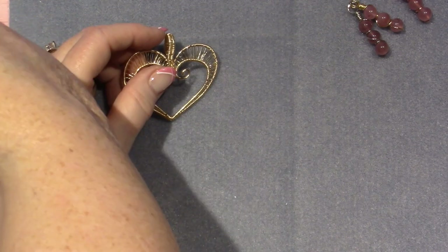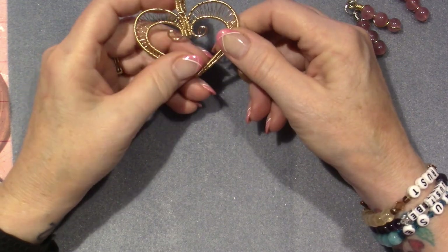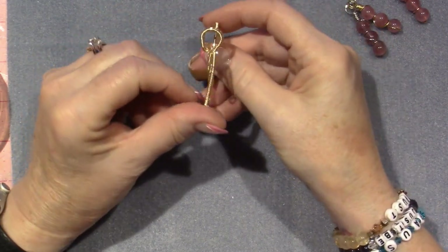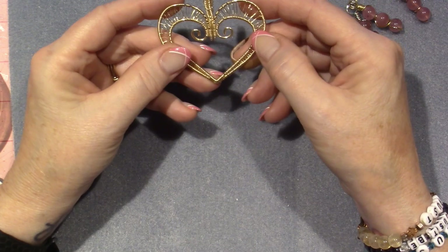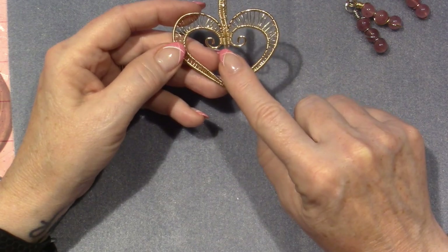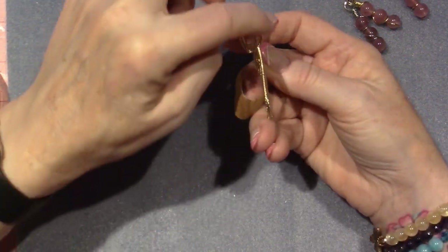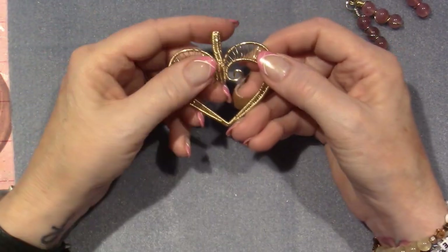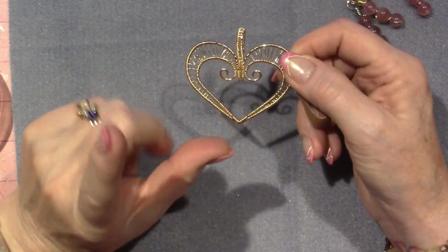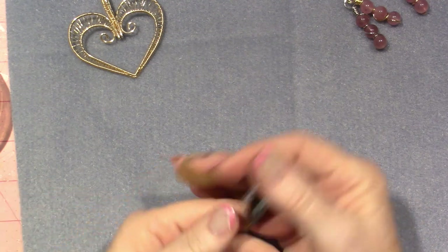There are a lot of good tutorials on YouTube. One of them is by Von — her name is Yvonne, and she calls herself Von. Her channel is Back to Earth Creations. This was one of her tutorials. It's a heart pendant with wire weaving. Shaping the heart was part of it, and then you bend down and make the bail out of the same wire — so it's like one or two pieces of wire to make the heart. This is called Herringbone.